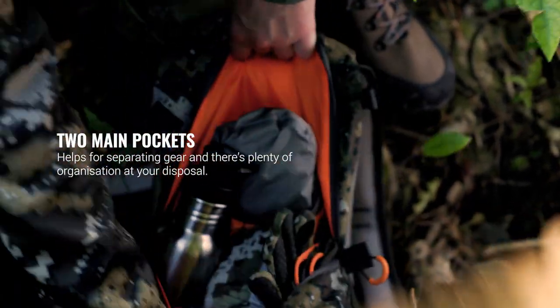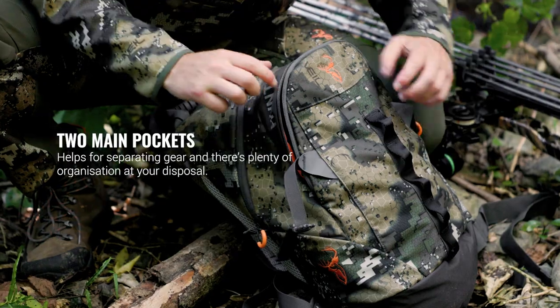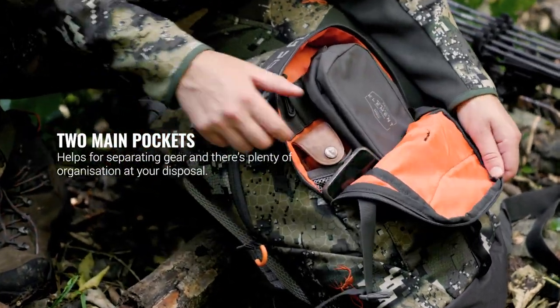The two main pockets help for separating different gear and there's plenty of internal organisation at your disposal, with hydration bladder compatibility built in.